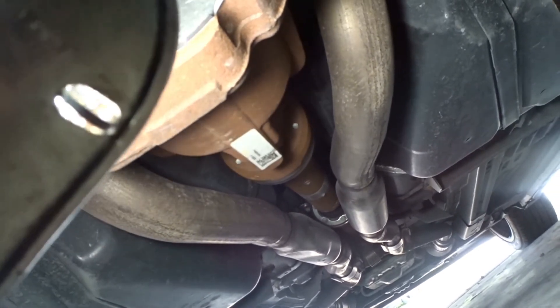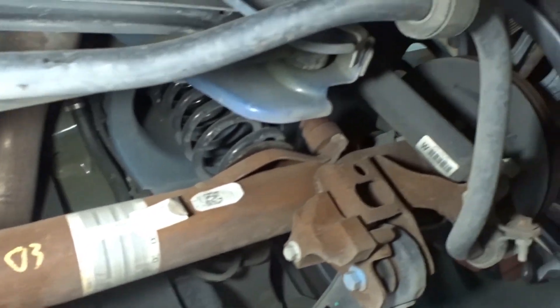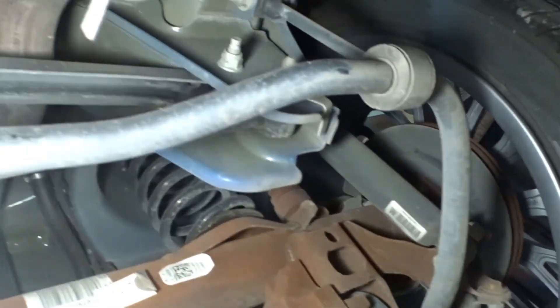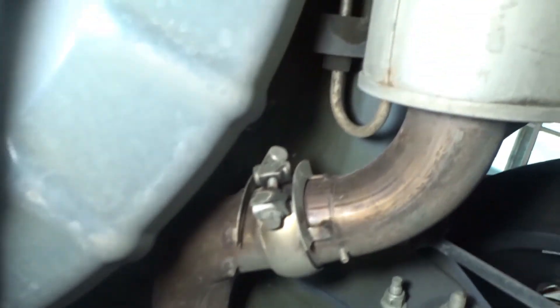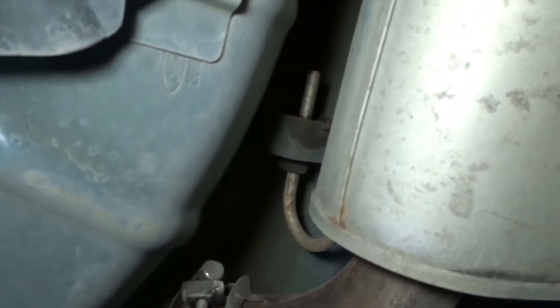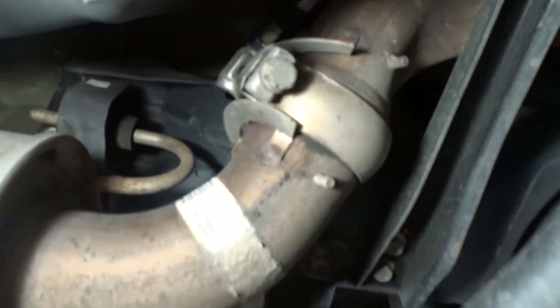It goes all the way down the drive shaft, all the way into the transmission down there. The whole rear diff and steering knuckle and stuff is all messed up. But we got the bolts off — it's just too hot right now to try to wiggle it out. We have the muffler clamps right there to take off, and then we can drop these puppies and hear it roar.